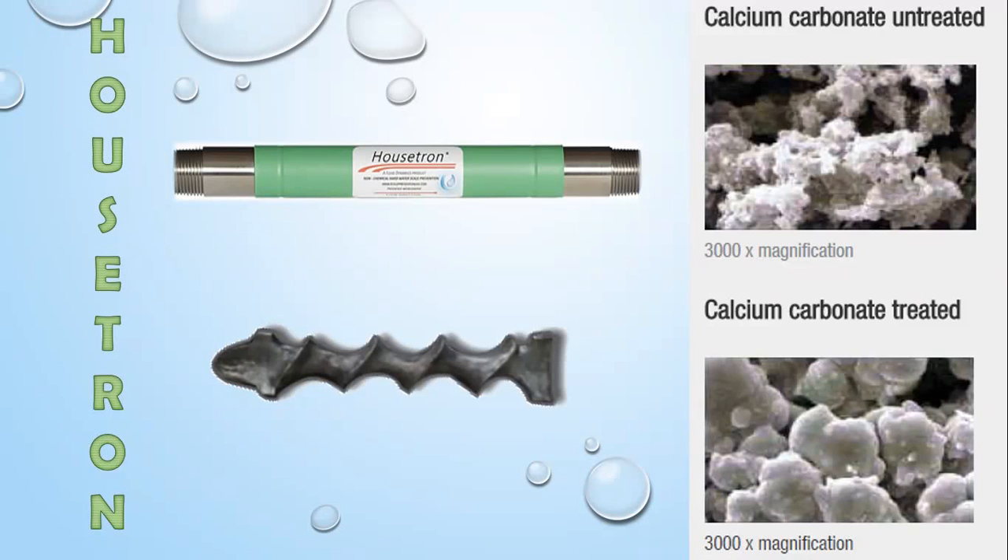This is just a short explainer video for the Fluid Dynamics Housetron Catalytic Anti-Scale Water Treatment. What we're doing with the Housetron is conditioning water and preventing scale. We're not softening water.